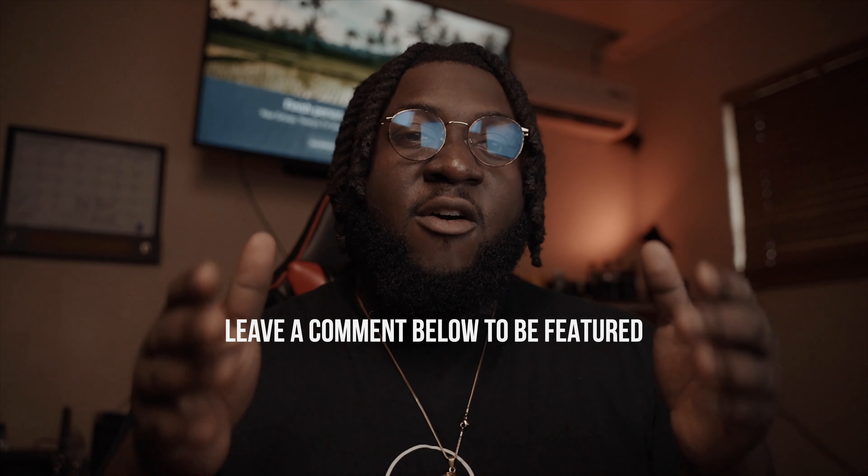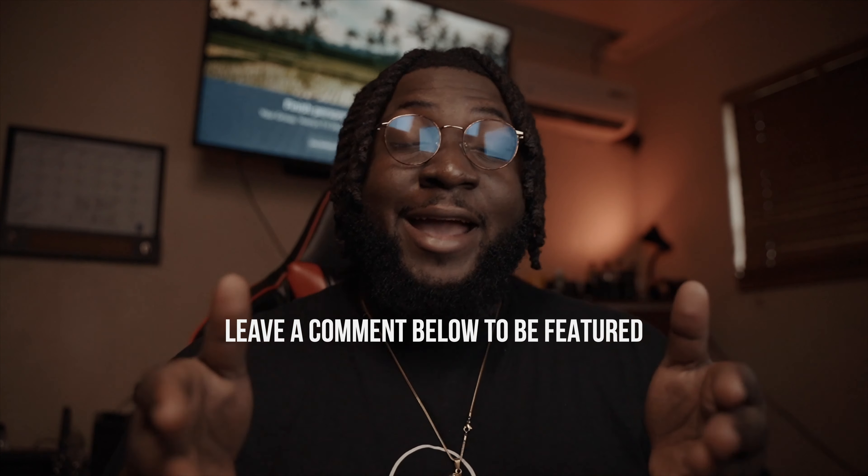Definitely, guys, if you enjoy this content that I shoot and provide on YouTube, hit the subscribe button and hit the like button. It definitely helps me out in growing the channel and bringing you guys more content. Down below, hit the like button, hit the subscribe button. Make sure to leave a comment below so I can shout you out in my next YouTube video. I'm David, Jamaz Inc., and I'll see you guys in the next one.